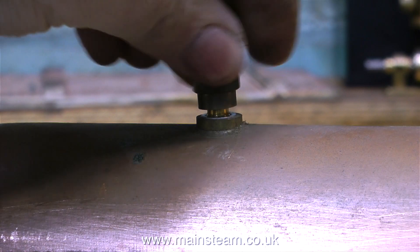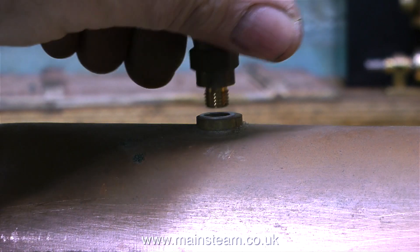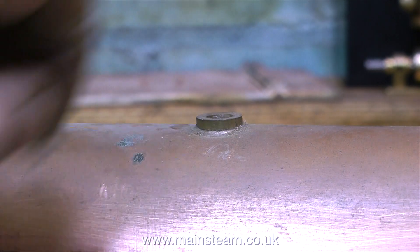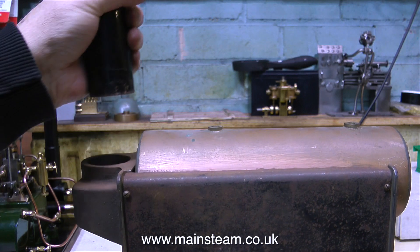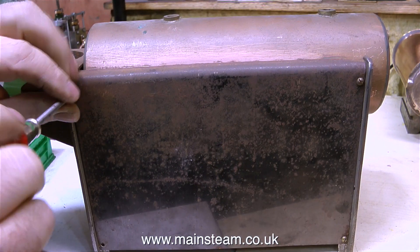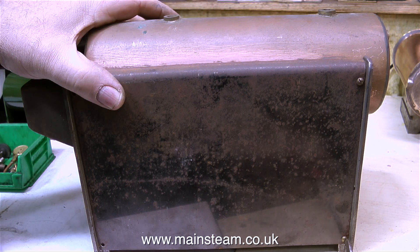Here I'm removing the safety valve, and I didn't have to use a spanner on any of these fittings. I'm going to discard the aluminium washers and fit copper washers when I reassemble the boiler. The chimney is just a push fit into the casting — that's very easy to remove. And now it's time to take the thing apart.